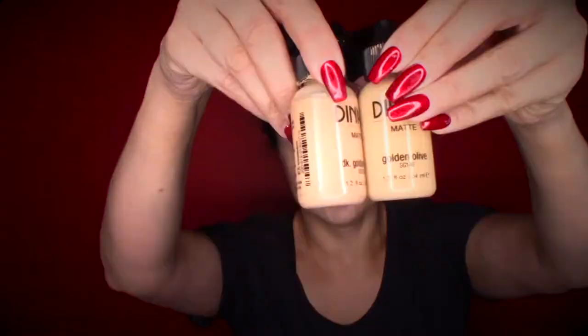Hi guys, thanks again for joining me for another video. I'm doing another Get Ready With Me and I really wanted to talk and interact with the video, but I talked so much this time that it was way too long. So I needed to trim it down, so I'm doing a voiceover, but I am going to guide you through the products I used.